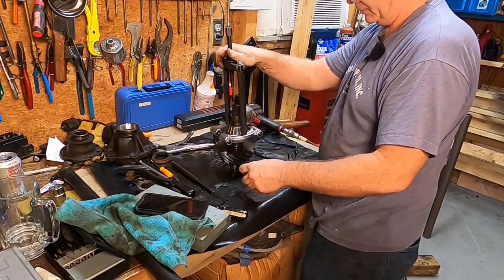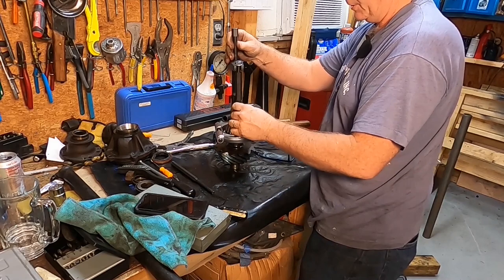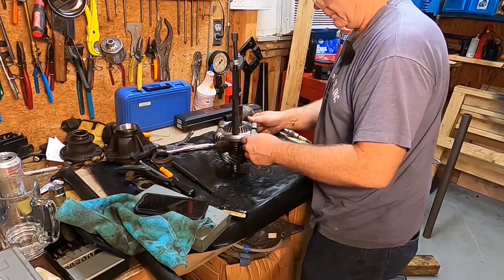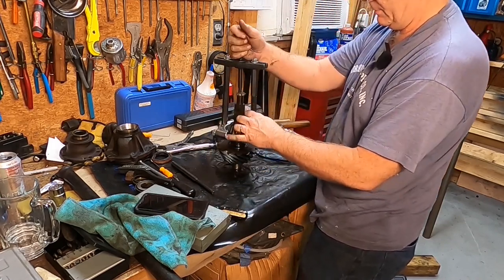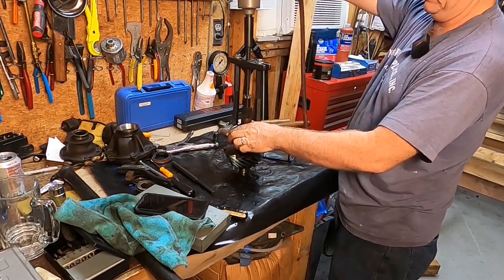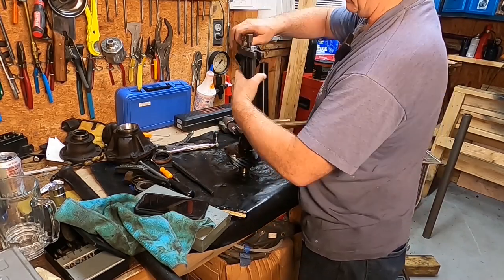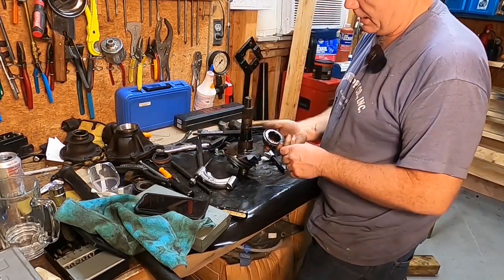It keeps getting off center — can't have that. It's coming up but it just keeps getting off center because it's a cheap piece of crap. Don't blame the tools, you know better than that — that's like blaming the golf club. I bet your nine iron's down in the pond somewhere too. All right, we got her off of there. There we go.